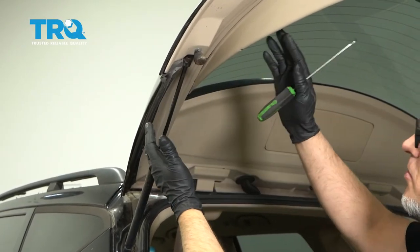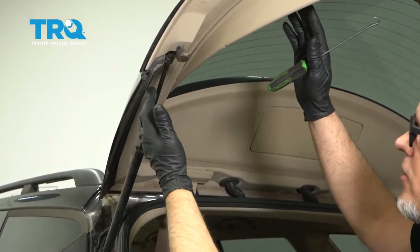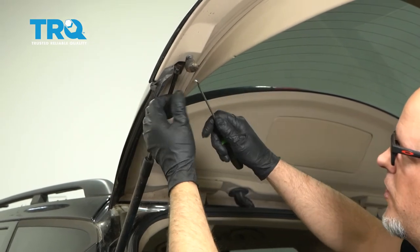Before you take these out, you want to make sure you support the lift gate, whether you have a friend do it or support it with some type of prop.